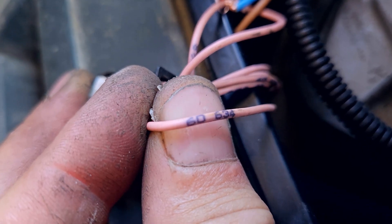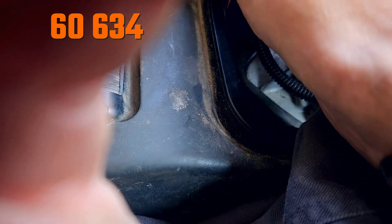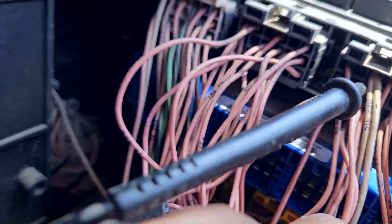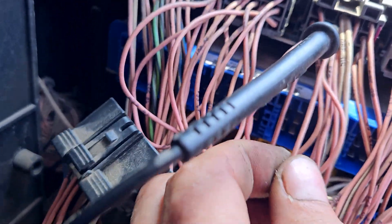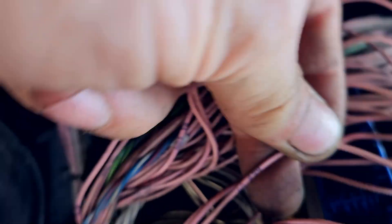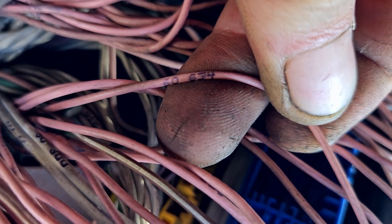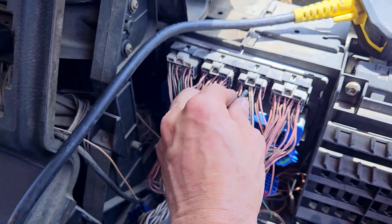The next wire is 6634, and it goes here in the third plug of the PFR. This is it — 6634. And where? Nothing.